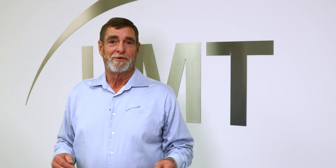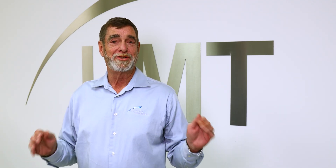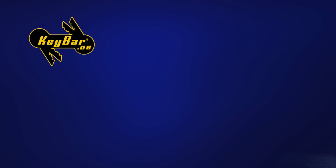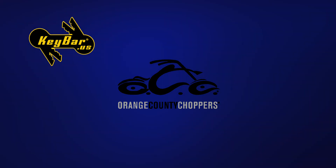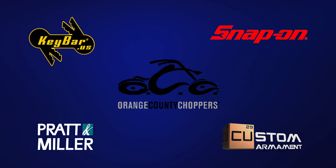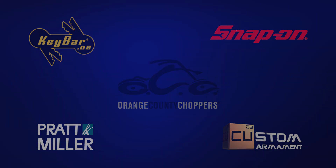If you look at our customer list, we have some of the top-tiered companies in the country that do business with Laser Marking Technologies — companies such as Keybar, Orange County Choppers, Paul Senior, Snap-on Tools, and Pratt Miller, who have all become ambassadors for Laser Marking Technologies.